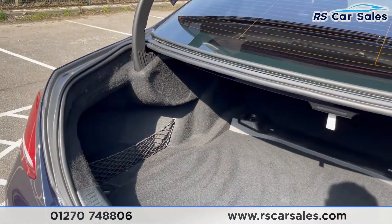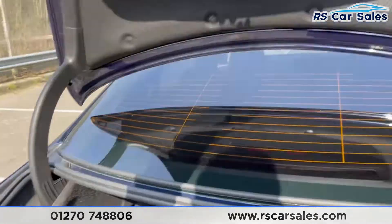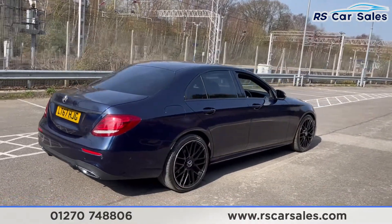As you can see we do have a nice spacious sized boot with the storage net on the left-hand side. This vehicle is free from any major marks, dents or scratches and the rear does look superb from every angle.